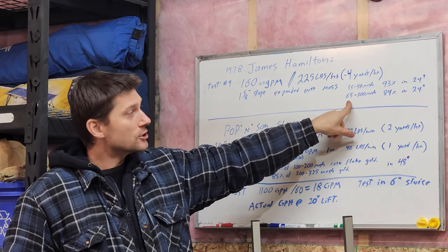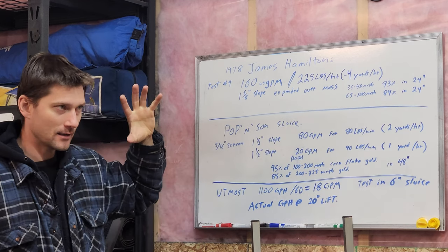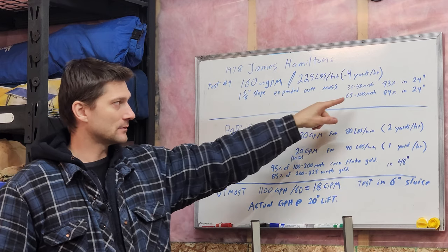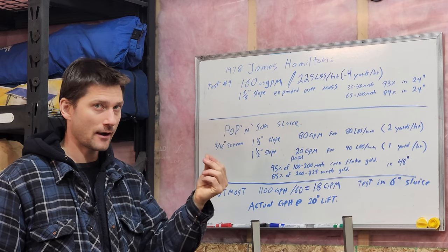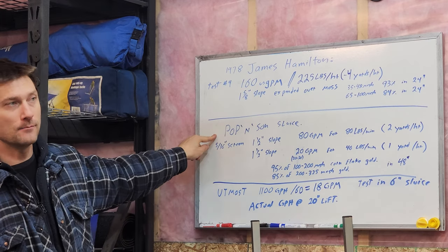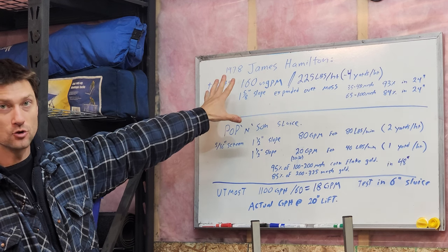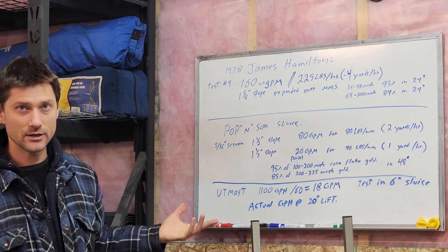For the 65 to 100 mesh they got 84% in 24 inches. They also did a final test with material finer than 100 mesh — that flat cornflake gold — and they didn't do as well there. But that's where we come to the Pop and Sun sluice. If you want to read this, just Google 'James Hamilton sluice study' — it's actually a pretty interesting read.